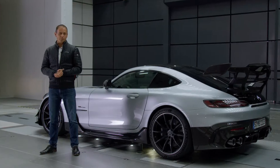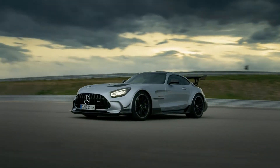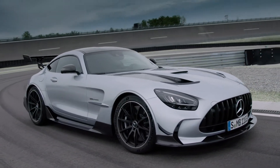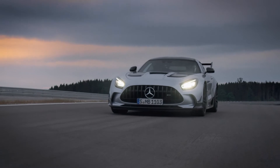From the beginning of the project we have had very ambitious targets. Our goal was to develop an aerodynamic concept that allows a two-in-one solution. In other words, we strove for an aerodynamic balance that meets both the requirements on road and racetrack.